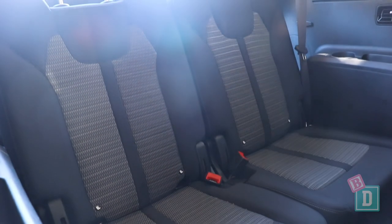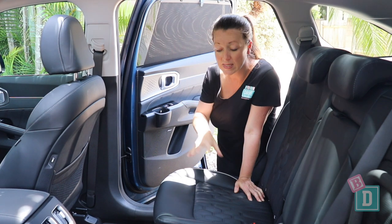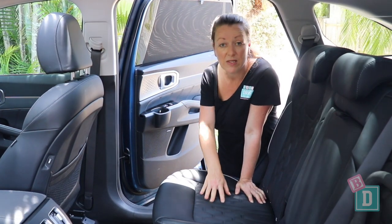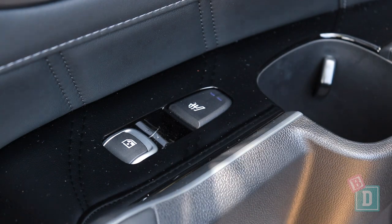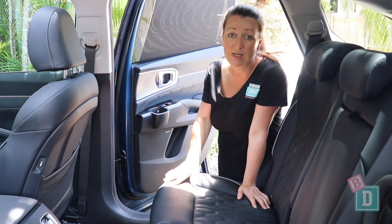The Sport Line has woven upholstery. Both will probably be equally as difficult to get spills and children's crumbs out of, especially these perforations. They're there because these rear seats are heated — the buttons are in the door panels here, which is a shame because kids will easily access those and press them and turn them on while you're driving without you knowing.